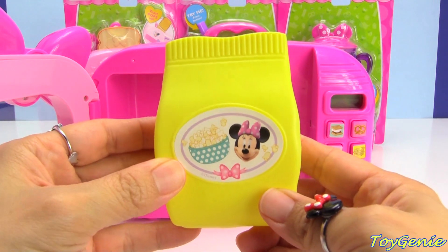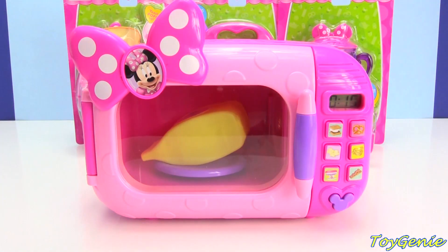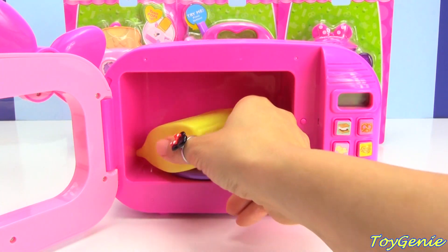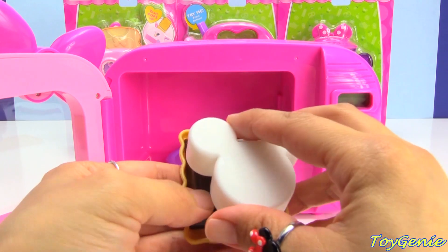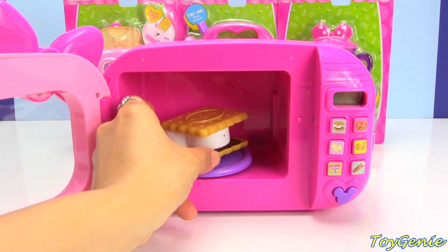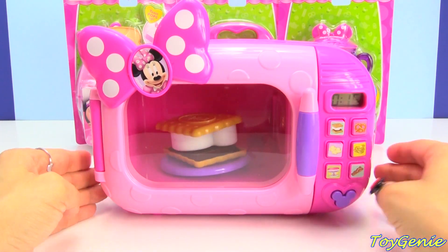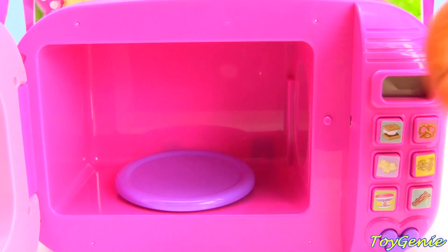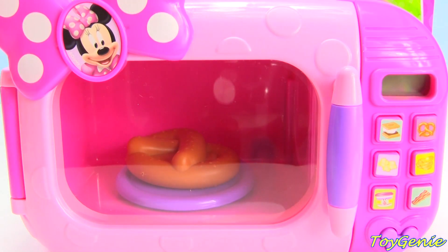Plus, it comes with some popcorn. Time to eat. And enough pieces to make some s'mores. Super yummy chocolate. Super yummy s'mores. Wouldn't it be fun if you put a pretzel in the microwave, and then you turned it on, and you ended up getting something else? Let's see if it'll work.